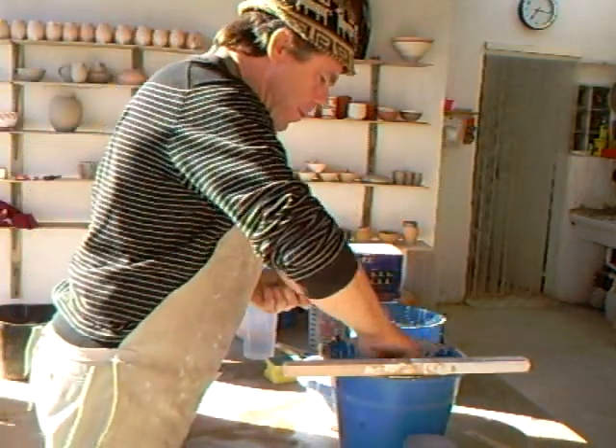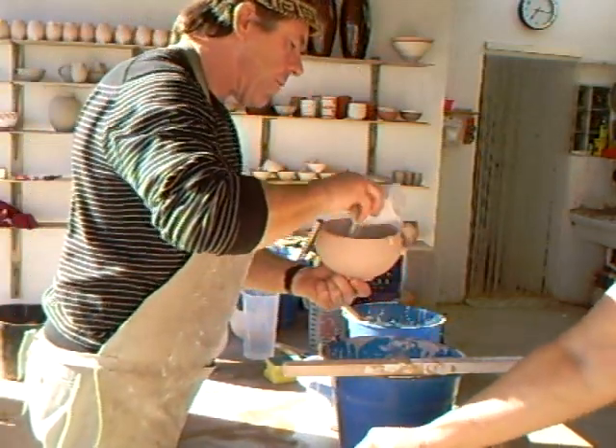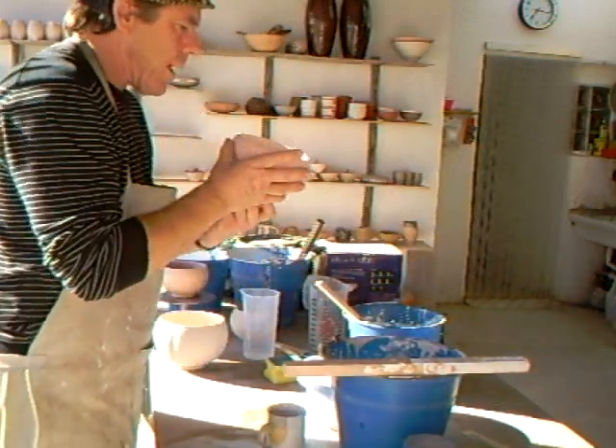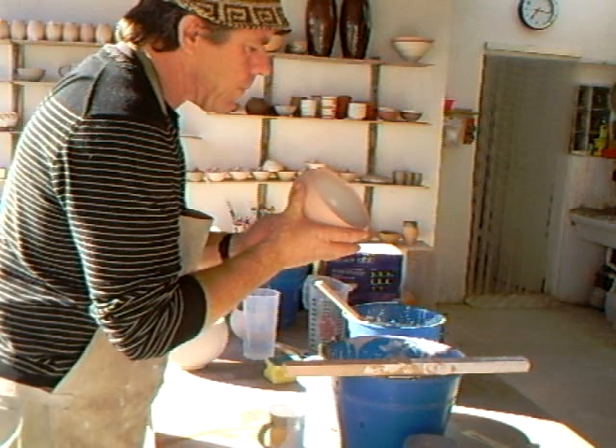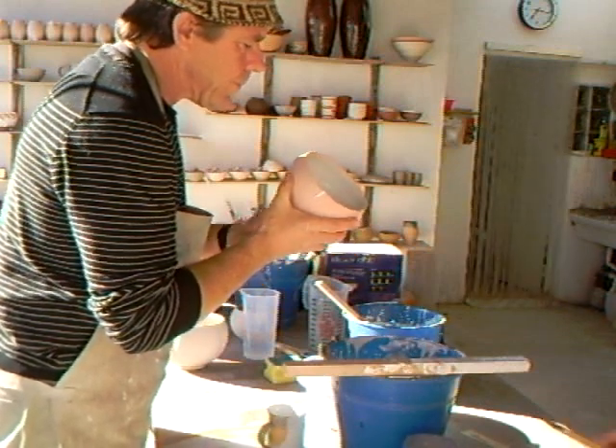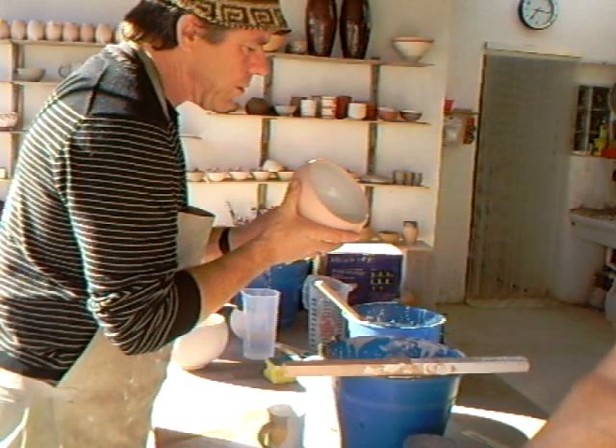Well, this one I'm going to pour on the inside, like that, because the outside I'm going to leave for a sort of pour decoration.